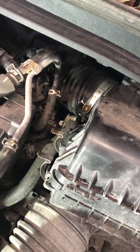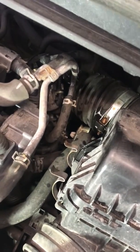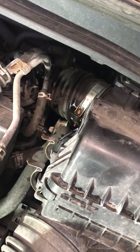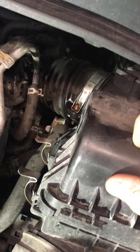Hey everybody, Joe from Boulay's Garage here. I just want to jump in and show you something. I'm working on a 2014 Honda Civic and the customer is complaining about the car hesitating and cutting out. I figured this out — actually I got some help from a good friend of mine, we figured this out together.